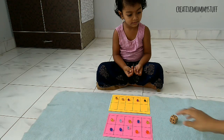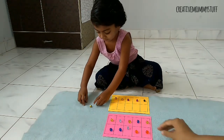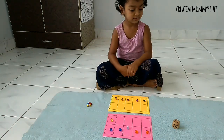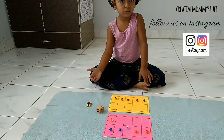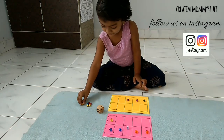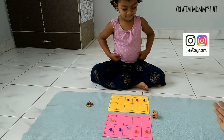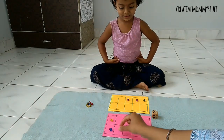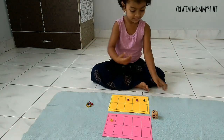Now it's my turn. Give me the dice — five. One, two, three, four, five. Yes! Now your turn, your turn.